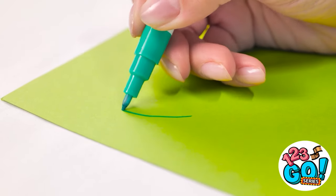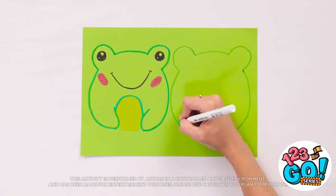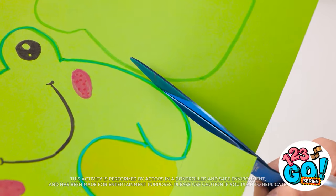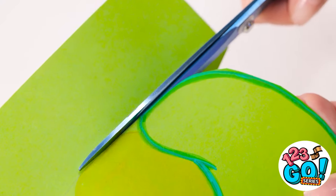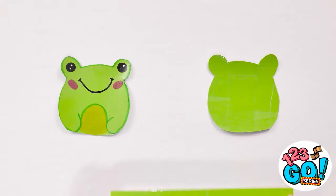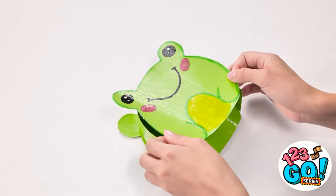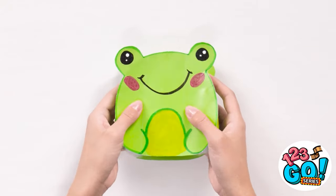I'll start by drawing the outline of an animal — I think I'll draw a frog, but it's gonna be super cute! I've drawn the outline of a second frog too — this will be the back. Now I'll cut them out, just follow the lines. Next I need some tape. I'll place it over the frog and do the same with the back. I'll stick some card around the edge then put the frog on top. Now I can stuff it with cotton wool! It turned out well! It feels great when I squeeze it!